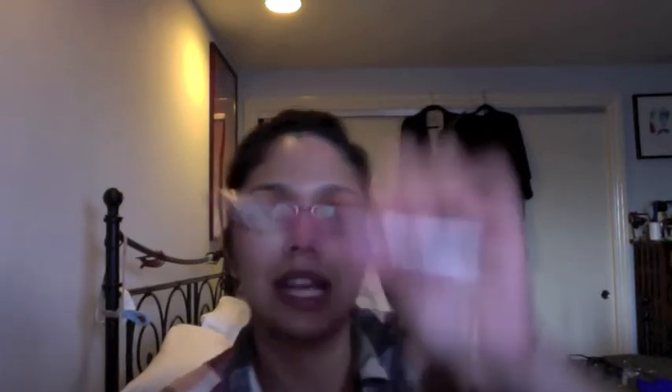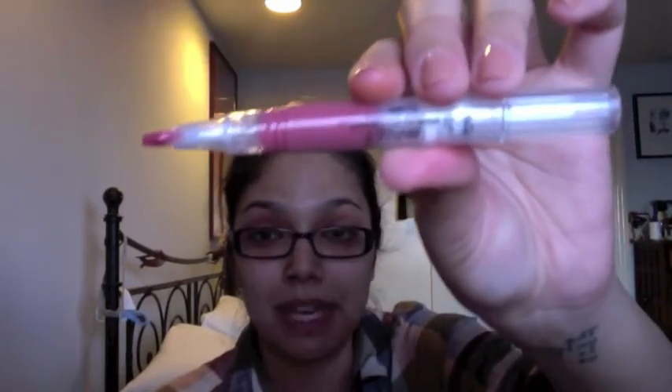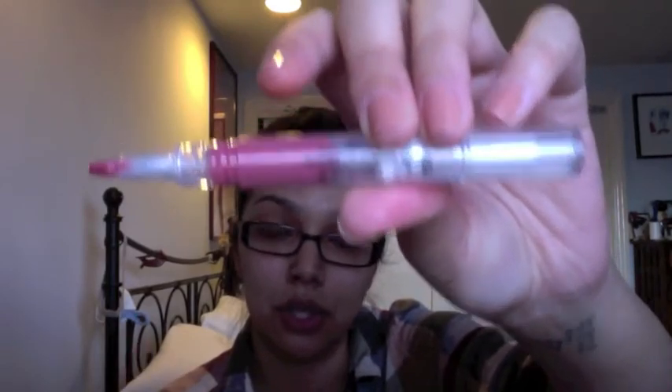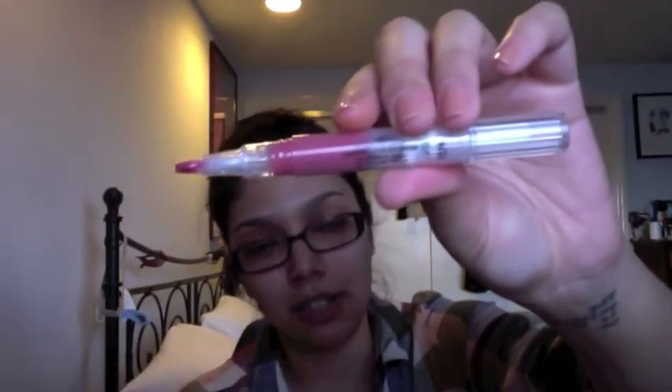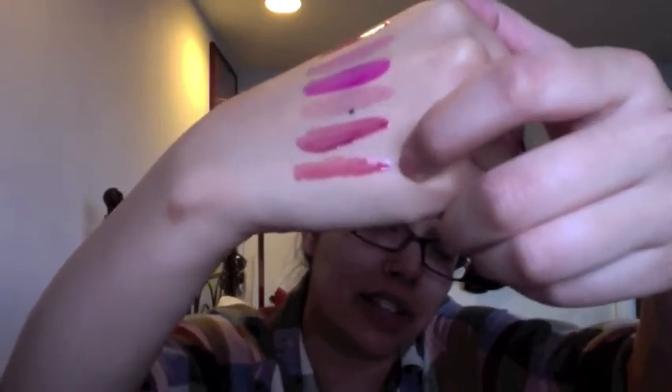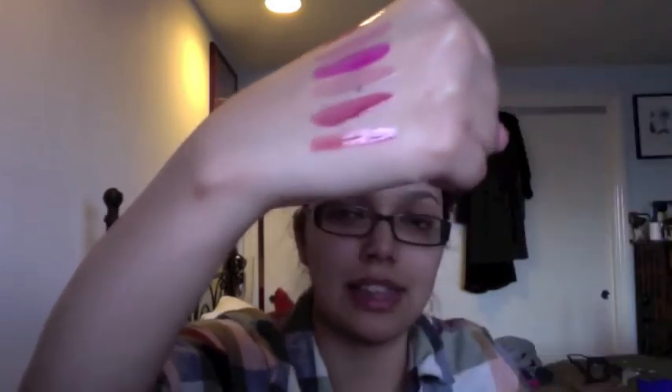The next one is called Sugar Plum, and this is a great nude kind of color — at least for me. For fairer skin people it'll show the color in the tube, but for people with olive skin like me it'll be more of a 'my lips but better' situation, since my lips are already so pigmented. It has no shimmer, so it's a really nice thing to keep in your purse when you just need a little bit of something.